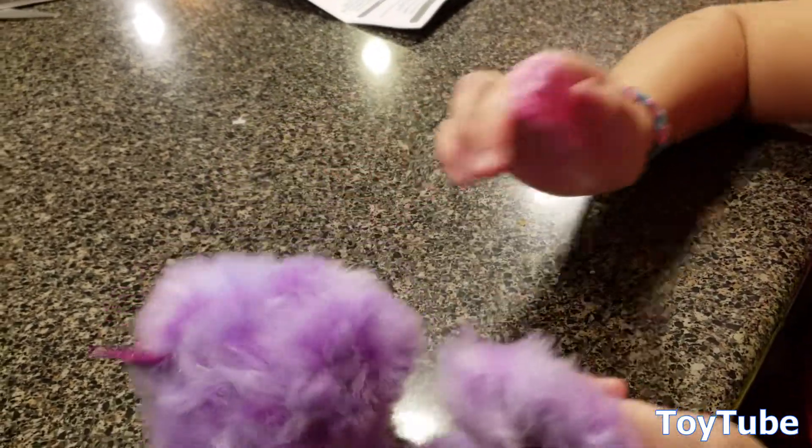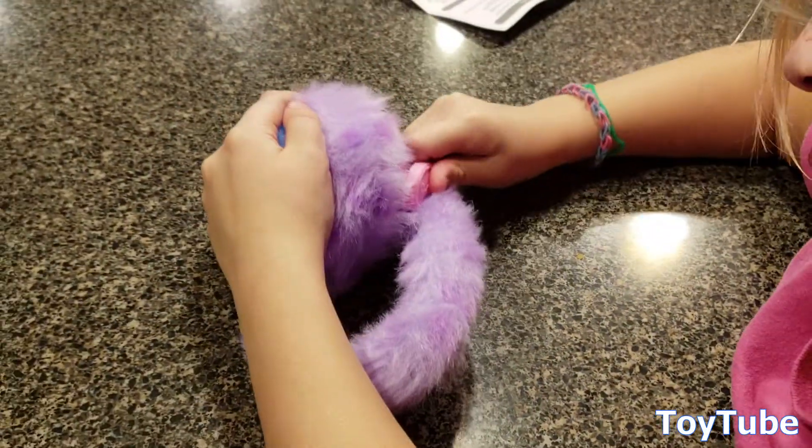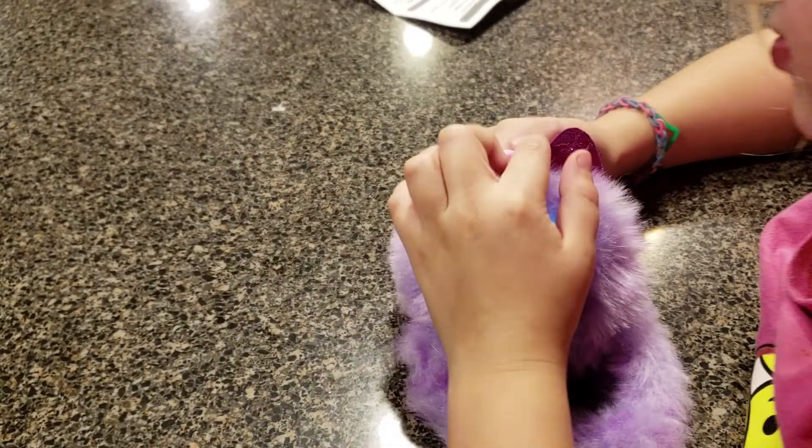Well, that's it. That's a review of Pomsies and this is Speckles. Pretty neat toy, pretty adorable. Thanks for watching.